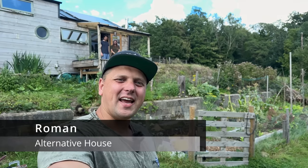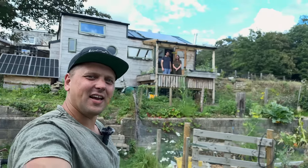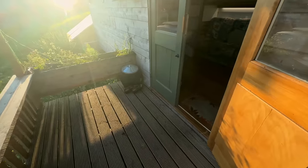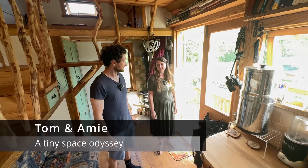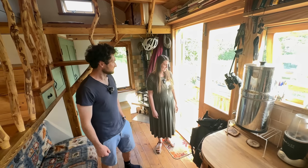Today we are in Wales and Tom and Amy are going to give us a tour of their self-built tiny house where they have been living for one year. It's completely off-grid. These doors were sanded and painted by myself. Tom did a lot of the building work here and I did a lot of the painting and the sanding, and we both designed it together and I did as much as I could with the skills that I had.